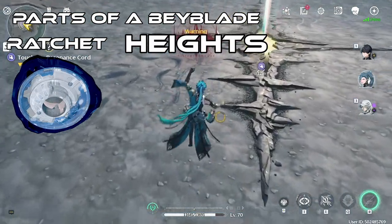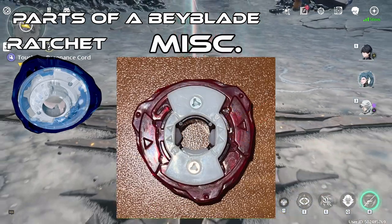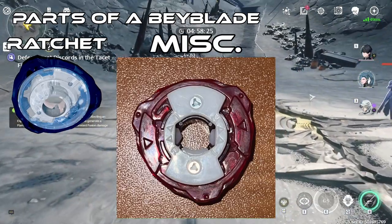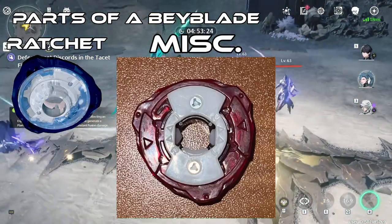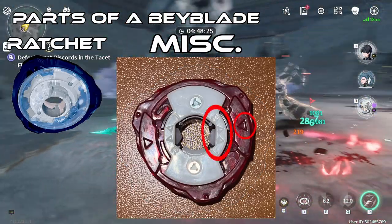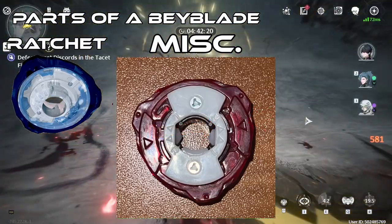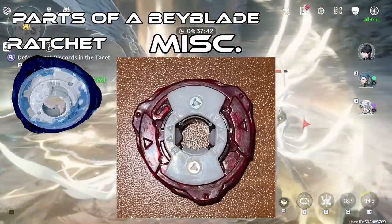There are a couple more details about the Ratchet. If you look at this white plastic here, there are etches here and here. These etches indicate what direction of Bey you can put it on — when you're putting your Bey together, the etches will tell you what spin direction you are able to use. For example, if you want to put 360 on Leon Claw, Leon Claw is a right spin Bey, so you look at both etches, and if this red arrow is pointing at the white arrow with the letter R next to it, then you can put it on Leon Claw without turning it.